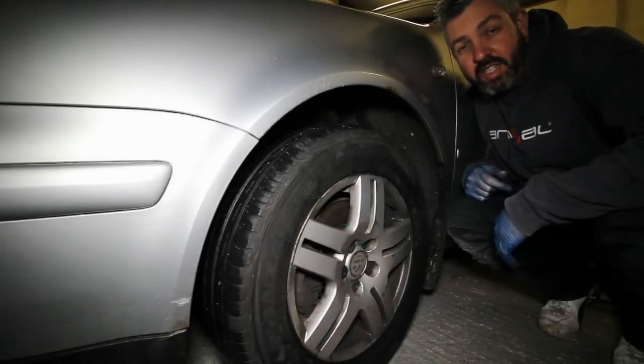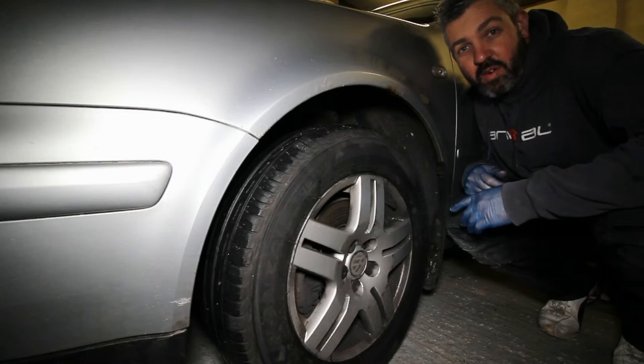In this video I'm going to show you how to safely jack up and remove the road wheel on a Volkswagen Golf Mark 4. This would be the same process for a lot of the other Volkswagen models and also some Audis, Skodas and possibly Seats.